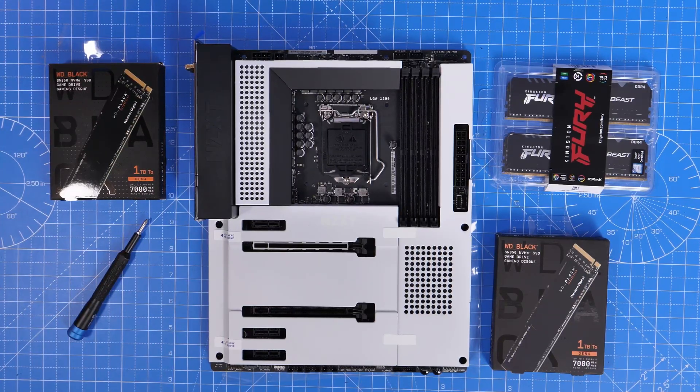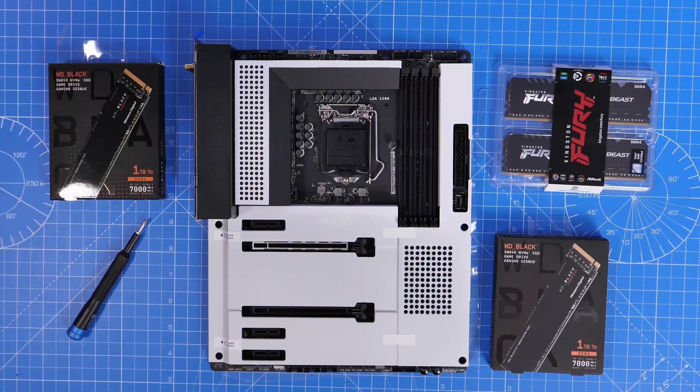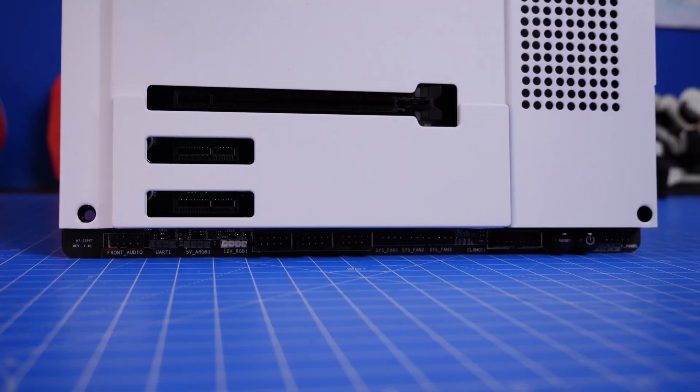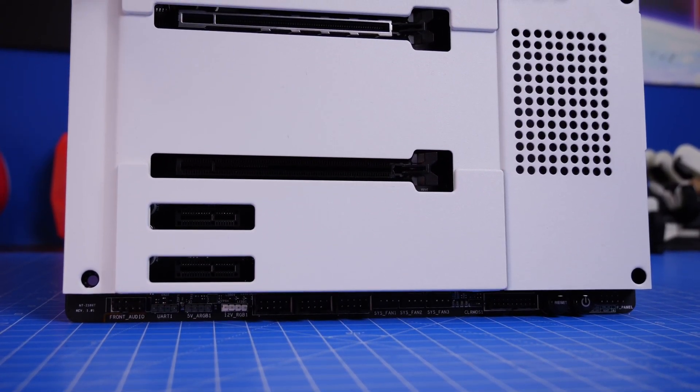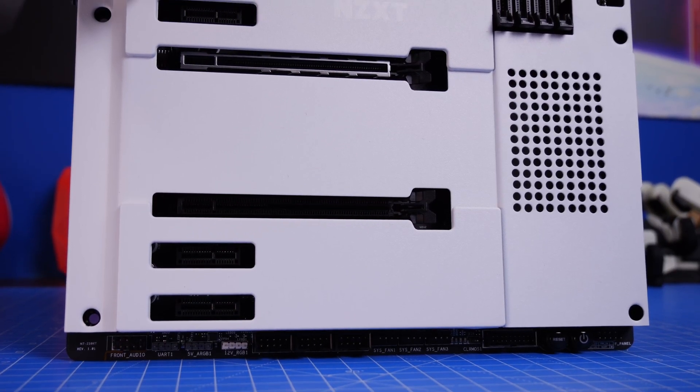Hello, this is the Provoked Prawn and this is the NZXT N7 Z590 motherboard. In this video I'm going to be unboxing and installing this motherboard and talking about the various highlights and features of it. This is an affordable motherboard with a number of interesting highlights.